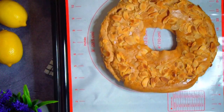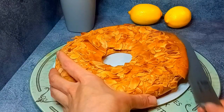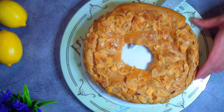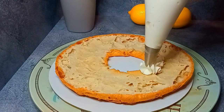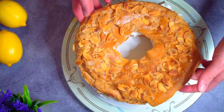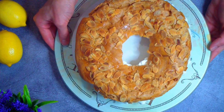Достаем корж из духовки. Он очень хорошо подрумянился, его корочка стала плотной и хрустящей. Дожидаемся остывания и аккуратно разрезаем корж длинным широким ножом. Внутри корж остается мягким и имеет множество полостей. Выкладываем крем по всей поверхности коржа, стараясь придать ему красивый рисунок — особенно по внешнему и внутреннему краю. Сверху накрываем второй частью коржа и аккуратно прижимаем, чтобы верхний корж хорошо соединился с кремом. Оставляем тортик застыть и пропитаться на несколько часов в холодильнике.